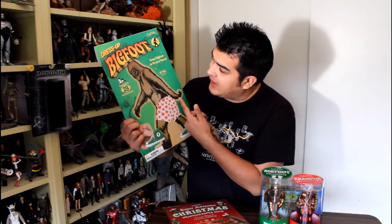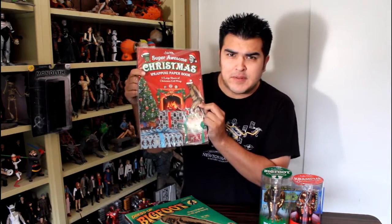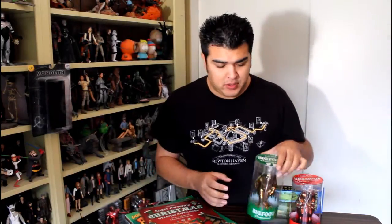Hey, this is John Carlos. Entertainment Earth has sent over to me some really fun novelty items from Archie McPhee that I'd like to review for you guys, like this big dress-up Bigfoot, this super awesome Christmas wrapping book, and some really cool Christmas ornaments.